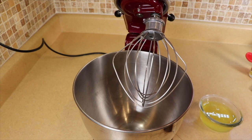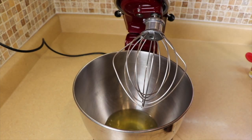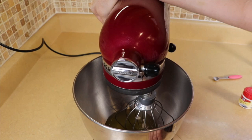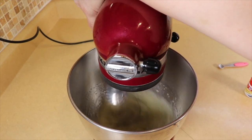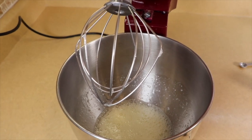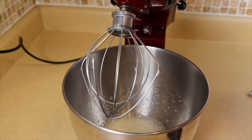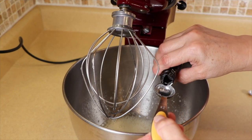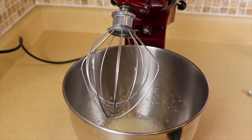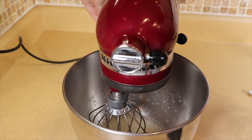For the meringue we're going to use four cold egg whites — the colder the better because they will fluff up quicker. We're going to add one quarter teaspoon of cream of tartar and whip this up until frothy, which takes about two minutes, before we add the sugar. Now that it's frothy we are going to add the sugar and the vanilla. I like to use a clear vanilla to keep the meringue extra light, but the dark one is fine if that's all you have. We're going to add the sugar a little bit at a time — about two tablespoons at a time — and beat this until very stiff peaks.